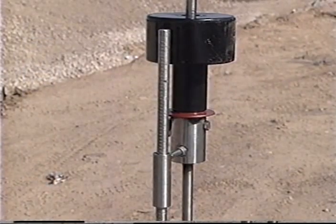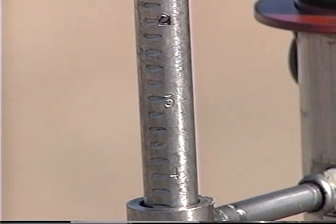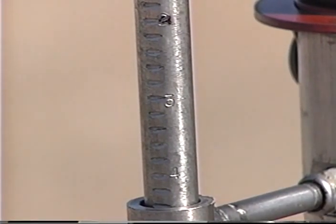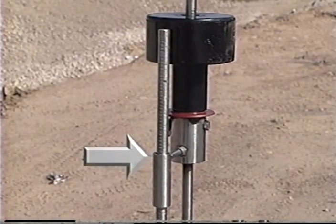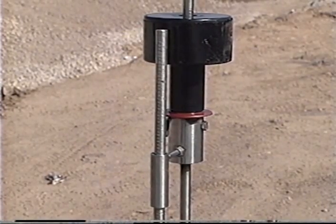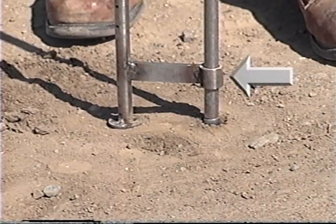Most DCP devices are equipped with a remote scale device for operator convenience. The remote scale is marked in identical increments as the lower shaft of the DCP. It is guided at the top by a steel tube. The top of this tube is also the reference point at which penetration measurements are taken. The remote scale is guided at the bottom by another steel tube, which serves to keep the scale parallel to the lower DCP shaft.